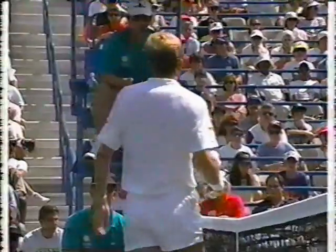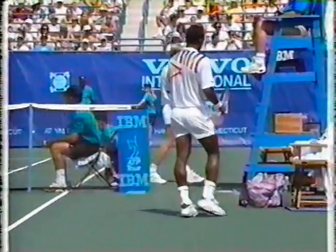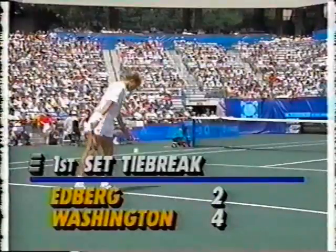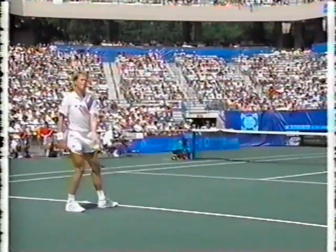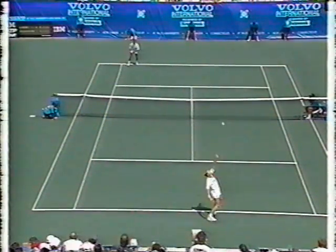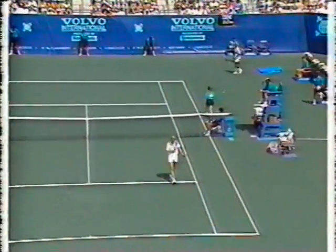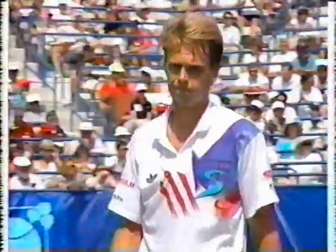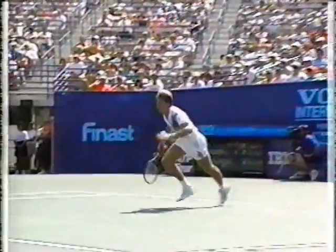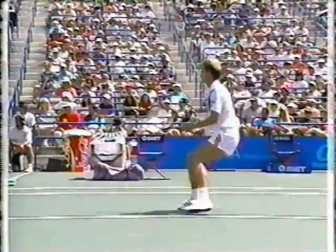Oh, what a miss from Edberg — he had set up for an easy winner and he missed it. He comes barreling in even behind the second serve, and it pays dividends for Edberg, who had missed a very easy high backhand the last point. In the serve of a champion, this is a good deep second serve, and he gets in around about the service line, takes that step to set himself for the volley.